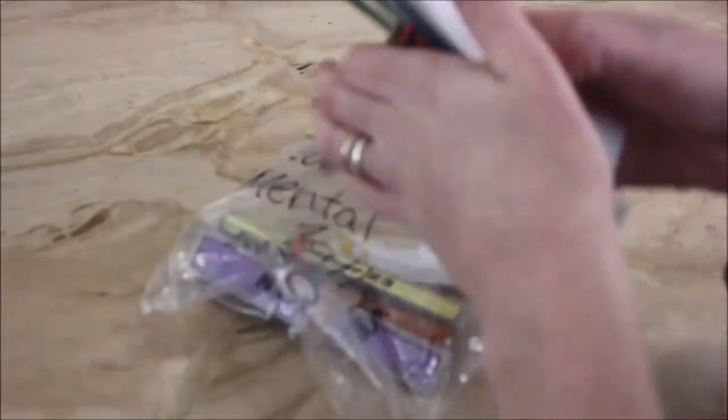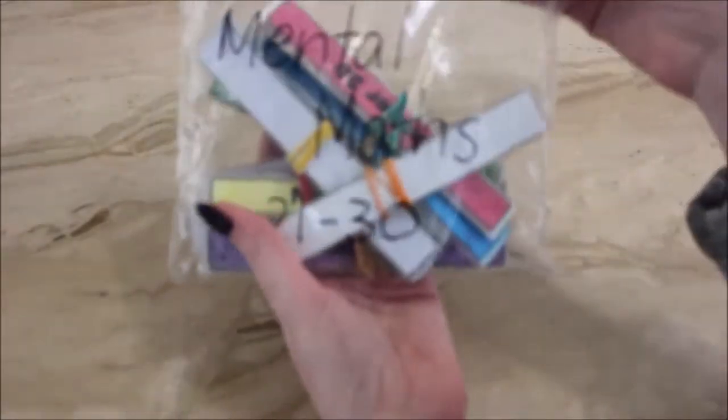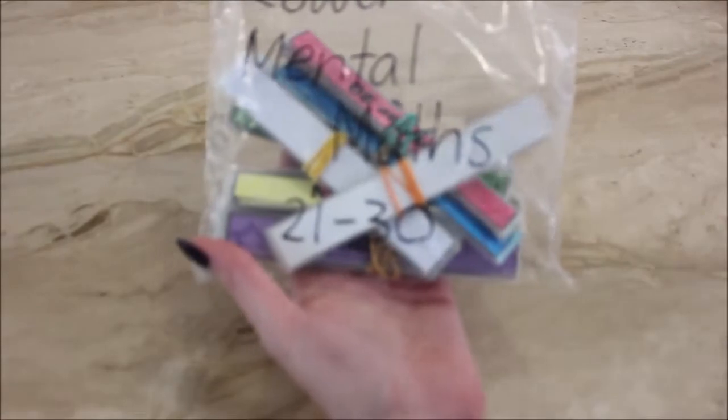I keep them in sets of 10 in little snap-lock bags — you can see this one is lower mental maths sets 21 to 30, this one is 11 to 20 — and then I keep these inside a container I got from Kmart.